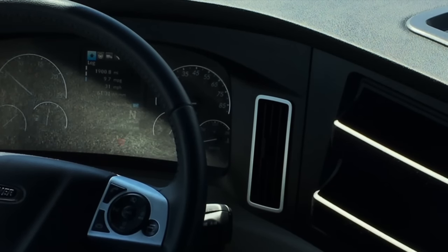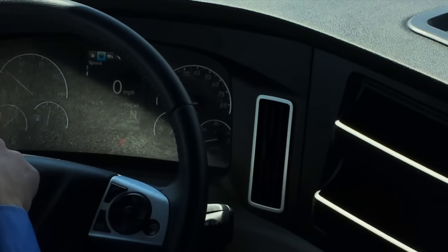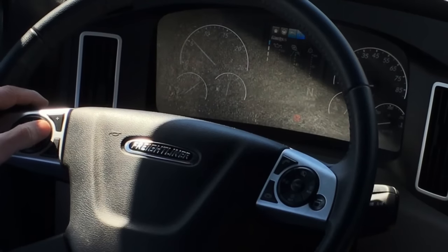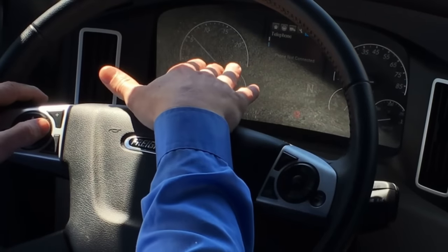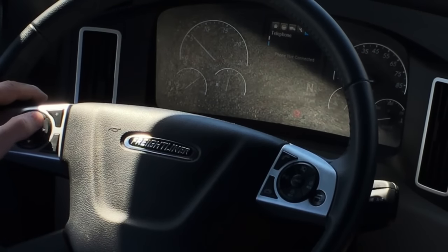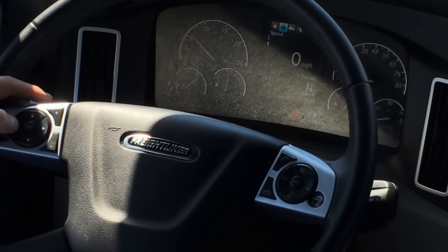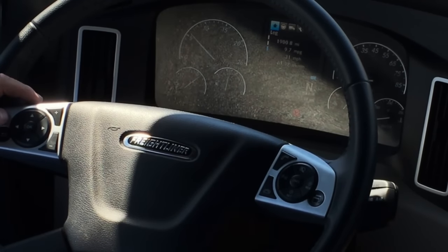The new Cascadia has a digital instrument cluster. Using the left-hand control on the steering wheel, you can scroll through all of the different functions: your leg of the trip, mileage, miles per gallon, speed, gauges, and alerts. Please note the telephone and radio are not working through this mode because there is an aftermarket radio installed and this function is not active. You also have the settings, which include dash brightness, lighting, units, and time. Scroll left or right, hit OK to get into each one, and the back button to return to the home position.